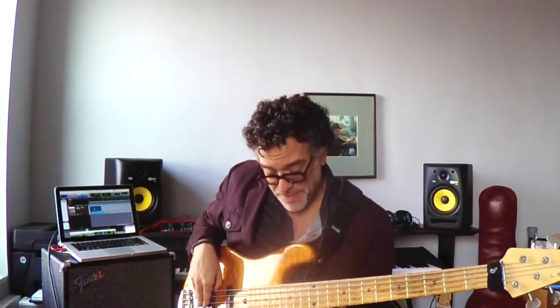Quick review: the pentatonic scale. If we're using a B minor pentatonic scale, it has five notes: B, D, E, F#, A. That comes from the relative major, the D major pentatonic scale: D, E, F#, A, B, D.